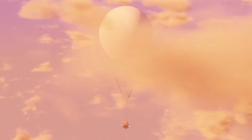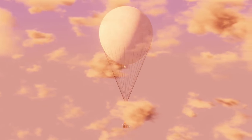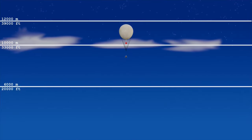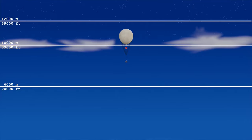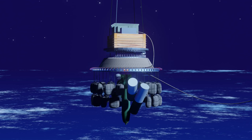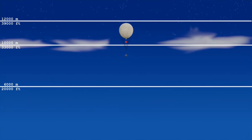As evening comes, the fading sun no longer warms the envelope as much as during the day and the lifting gas contracts while cooling. The resulting decrease in buoyancy pulls the balloon further down. At night the balloon sinks below the minimum altitude level. The master aneroid closes the electric circuit, sandbag number one's payload plugs are ejected, and the sudden decrease in weight lets the balloon slowly rise above the altitude limit.